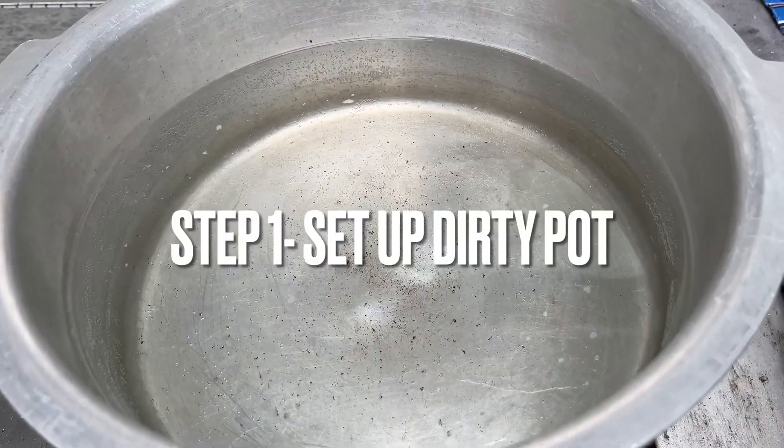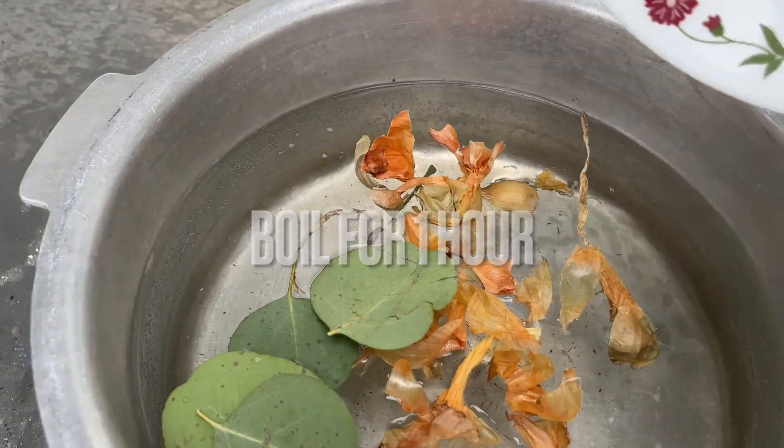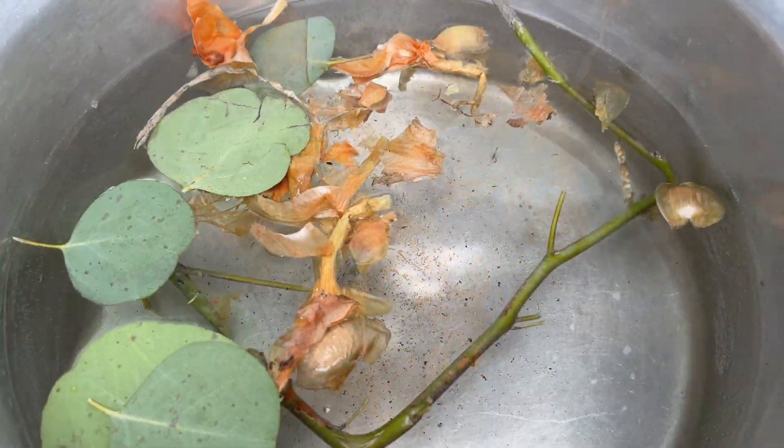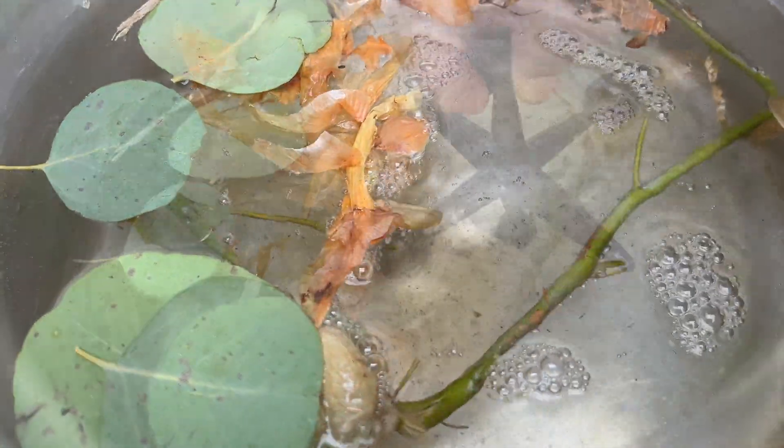Setting up the dirty pot — any quantity is okay. Add some onion skins, eucalyptus leaves, vinegar (any vinegar works), and any rustic iron.